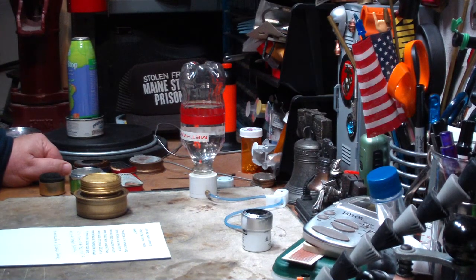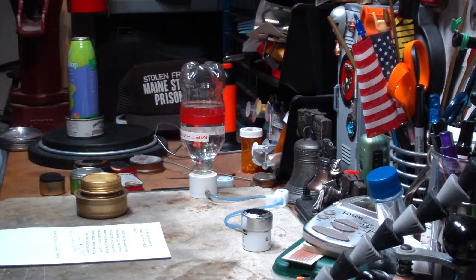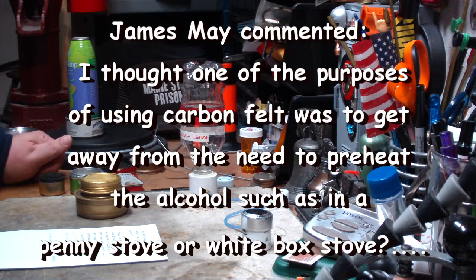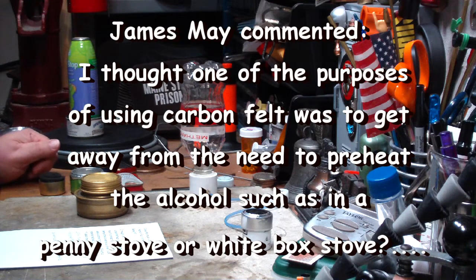Hi, Hiram here. I got a comment from James May on my remote fuel station possible benefit — a video I just made. In it he made a comment that he thought one of the purposes of using carbon felt was to get away from the need to preheat the alcohol, such as in a penny stove or the white box stove. James says he used the carbon felt stove at minus 25 degrees Celsius with a remote feed and it worked fine, although it used a ton of alcohol to boil water.